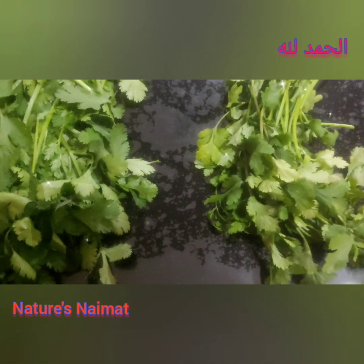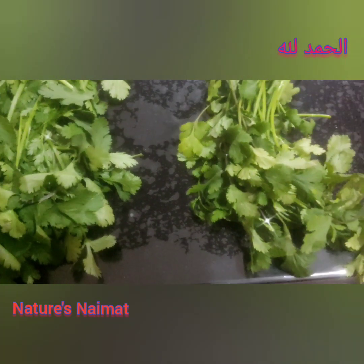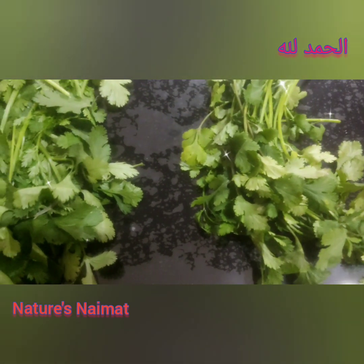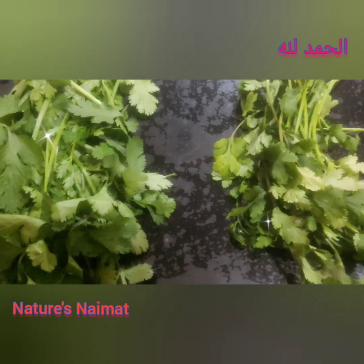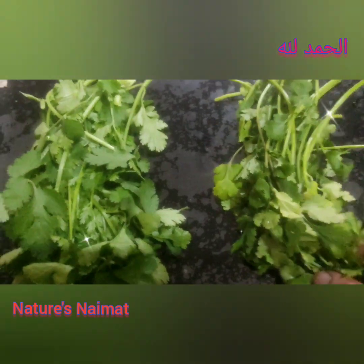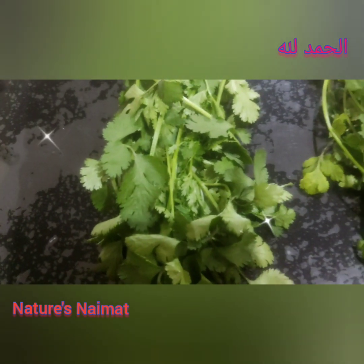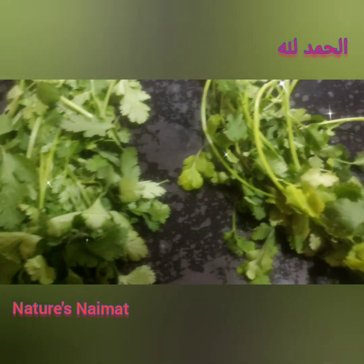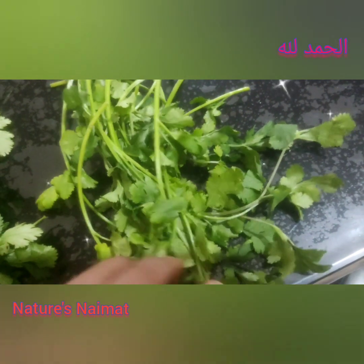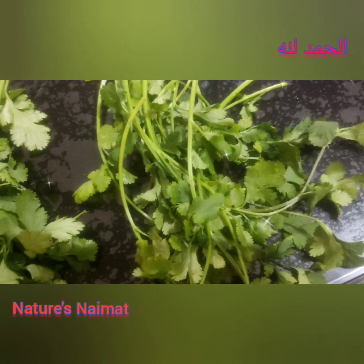I will tell you a technique to keep fresh produce fresh for 2 weeks. Sometimes I cut and freeze it. I have learned a lot of techniques and experienced this one. It keeps things fresh for 2 weeks.